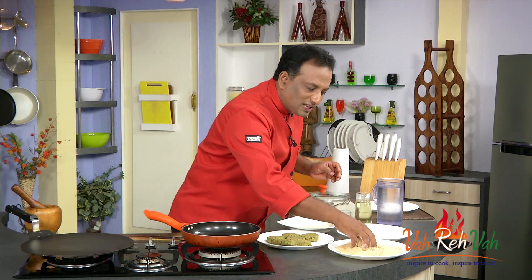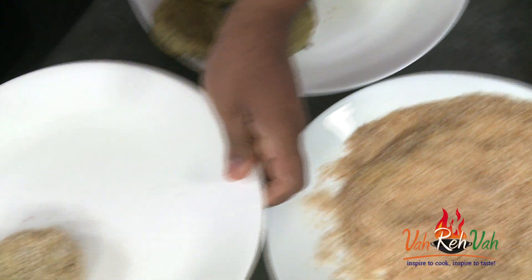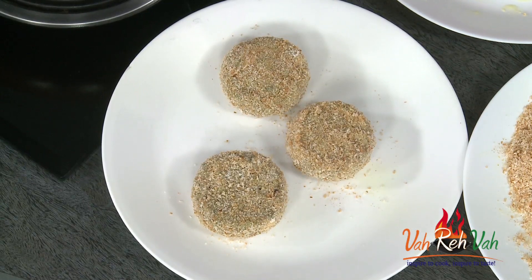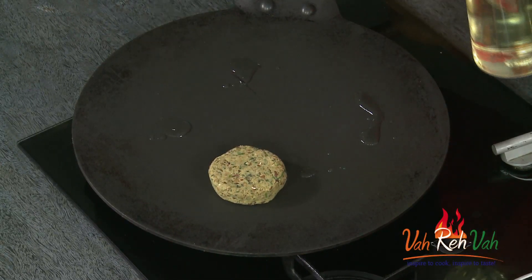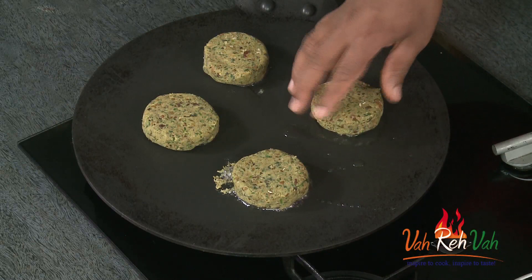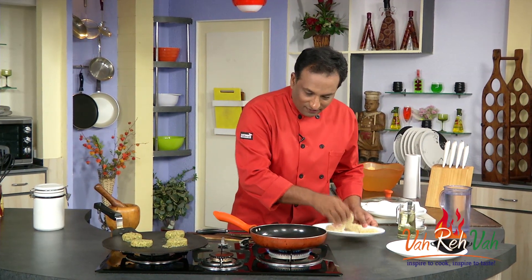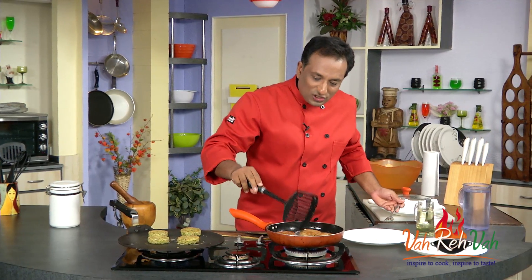I'm going to do some shallow fry and some on the tawa method. The advantage of coating with breadcrumb is that if you put the kebabs directly into oil they may break and absorb oil, but once coated with breadcrumb they won't and will come out nice and fine. Add a few drops of oil and put your kebabs on the tawa on medium heat till nicely done. In the pan, we're also shallow frying — do not cook in oil that's too hot.